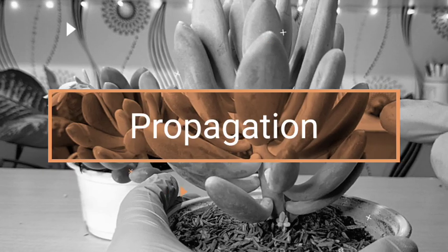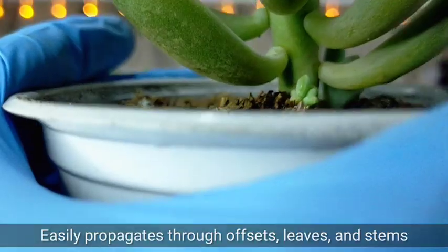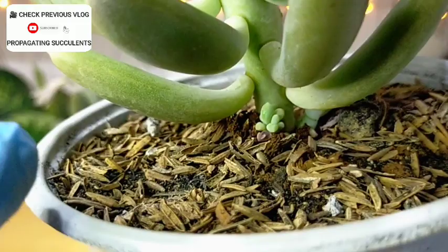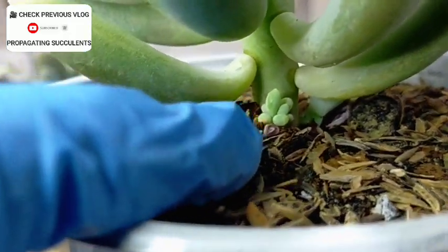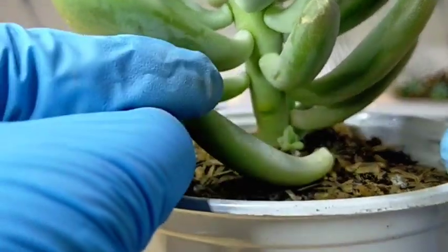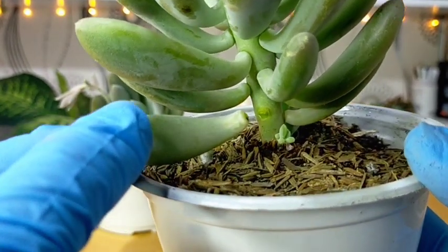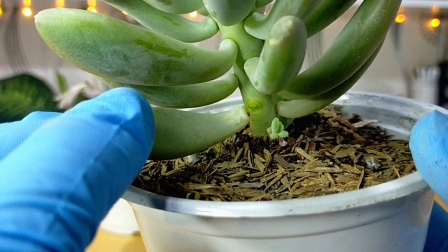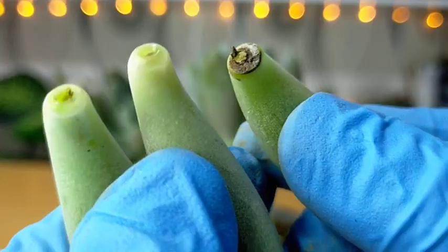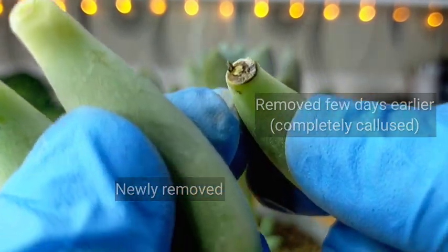Propagating them is also very simple. If you don't want to remove leaves or behead it, you can just simply wait for it to produce an offset — you can see a small offset there. You can also remove a leaf and propagate it. It's that quick, and we can expect new offsets to form where we removed the leaf. You'll notice that one leaf that's been propagating for a while is already turning brownish.